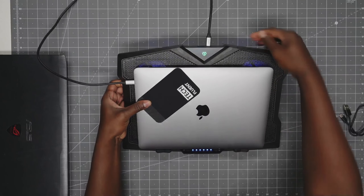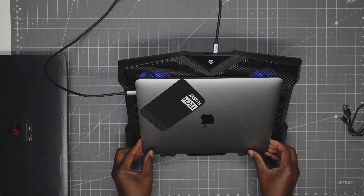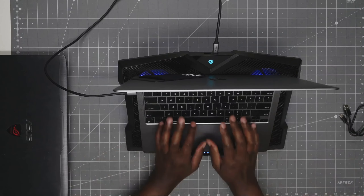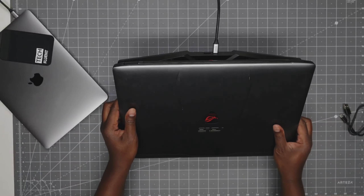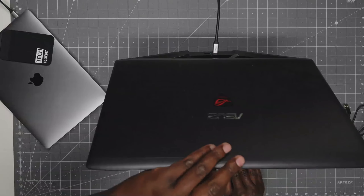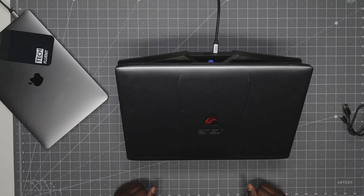We'll adjust it just so you can see that, and then open her up. This can go up to a 17-inch laptop, so this fits just fine as well. You can see that holds it. Hope this helps — take care.